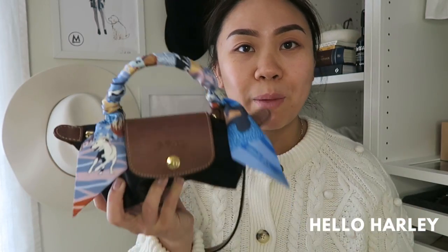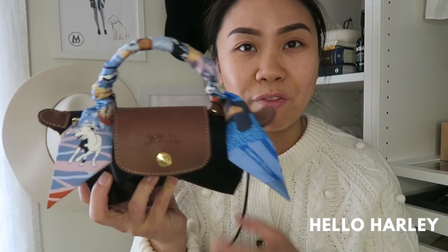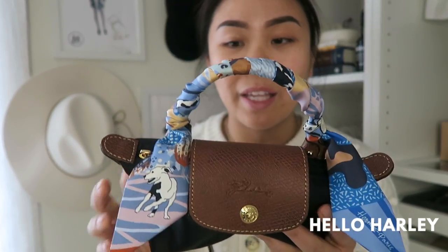So if you're a dog person like me, maybe look into this item. I don't know if it's online — I actually have no idea what the name of it is. If I can find it, I'll definitely link it.